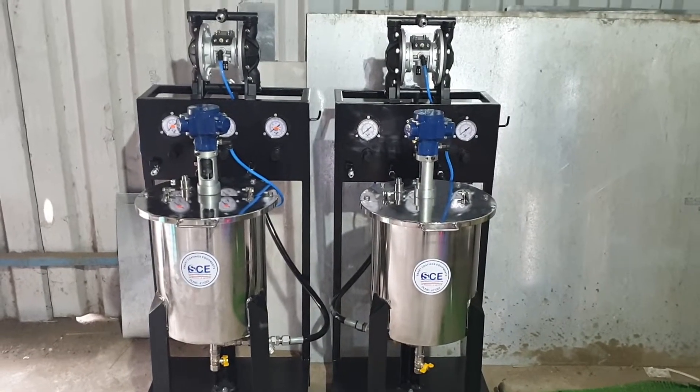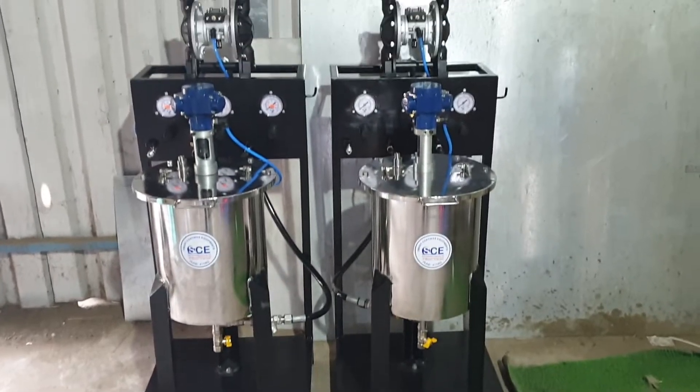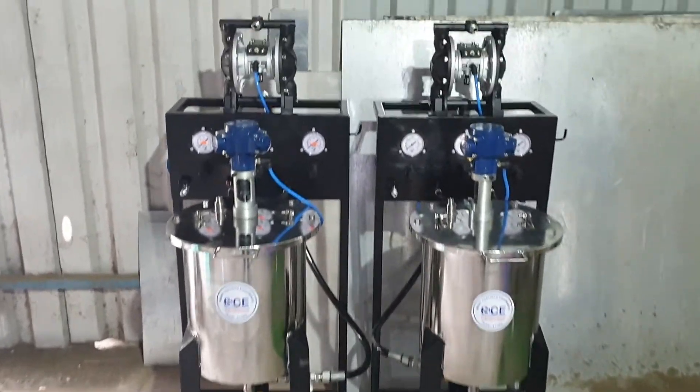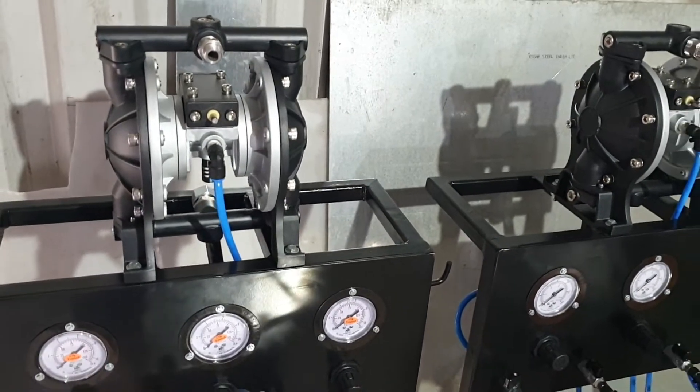Hello everyone, welcome to Smart Coating Equipments YouTube channel. Here we are presenting our spray package. The package consists of a paint diaphragm pump — it is a double diaphragm pump, an aluminum pump with PTFE diaphragm.